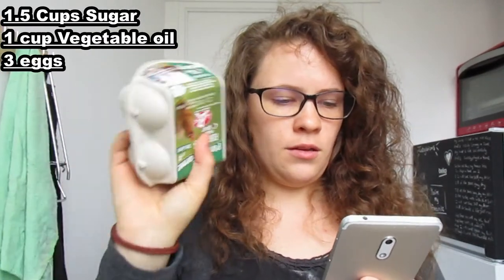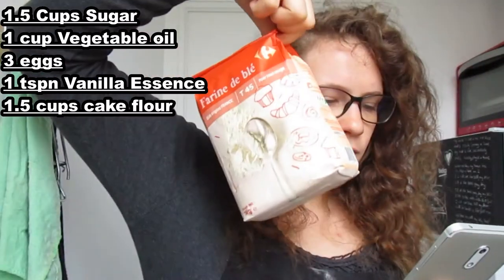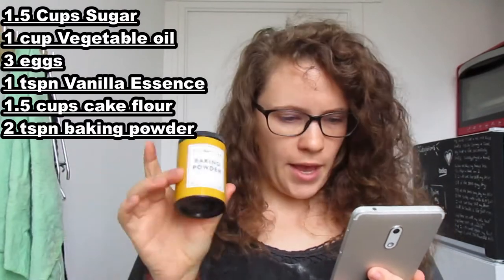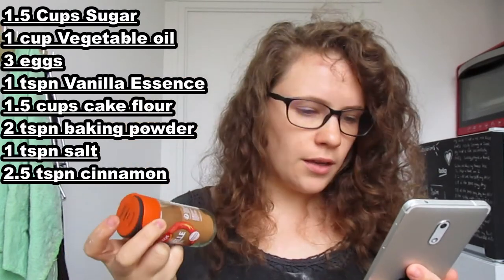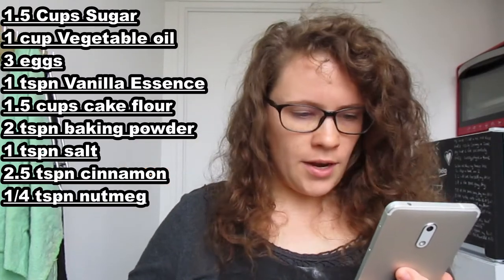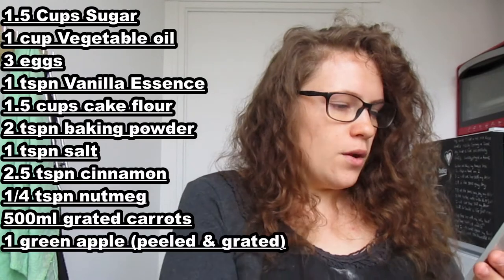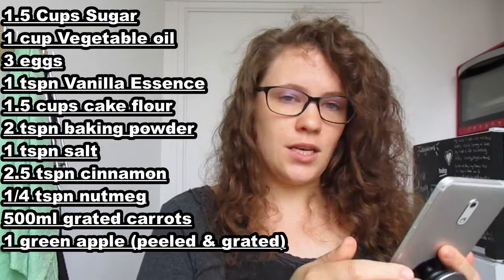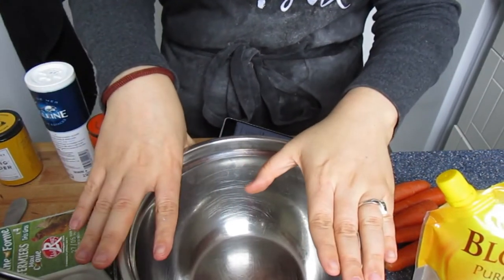We're going to need one and a half cups of sugar, one cup of cooking oil, three extra-large eggs, one teaspoon of vanilla essence, one and a half cups of cake flour, two teaspoons of baking powder, one teaspoon of salt, two and a half teaspoons of ground cinnamon, a quarter teaspoon of nutmeg, 500ml of grated carrots — about five medium-sized or four large carrots — and one green apple, skin off and grated. This is literally one of my most favorite recipes because you just throw everything into one bowl and go.